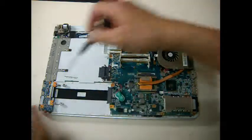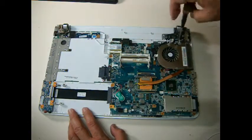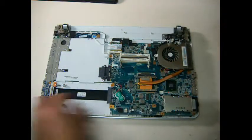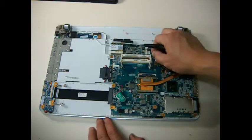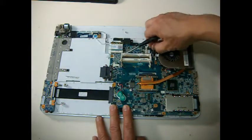Sorry, I got the wrong screw. There's one here and another one here. You can take out the video cable — this is the video cable here.